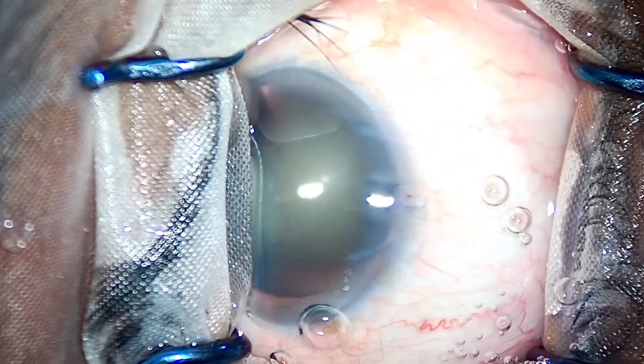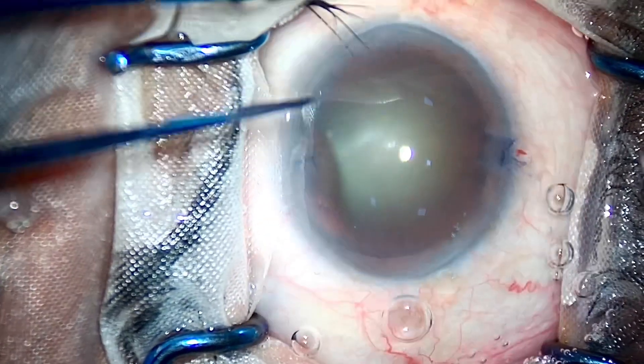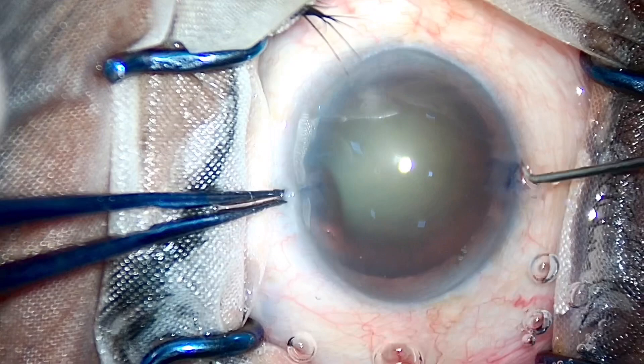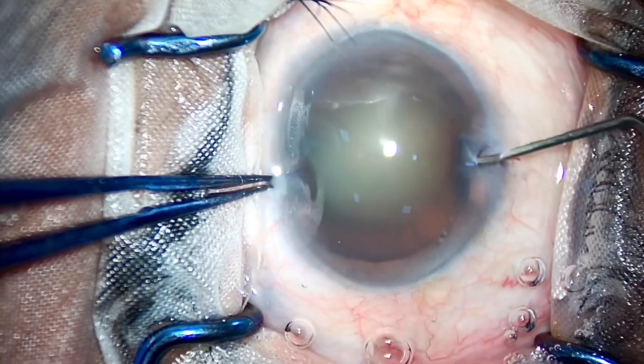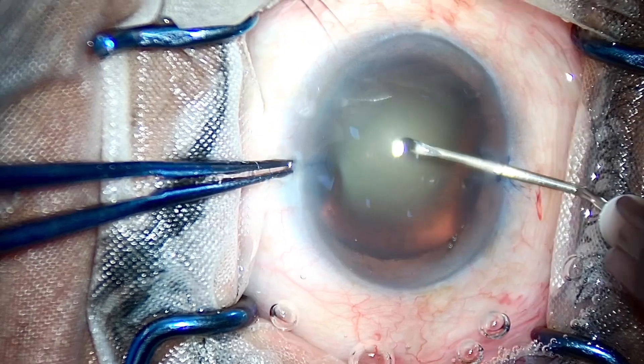What I feel is, in my career of 10,000 plus cataract surgeries — all of them topical ones — I have never ever performed a single case with trenching or sculpting.